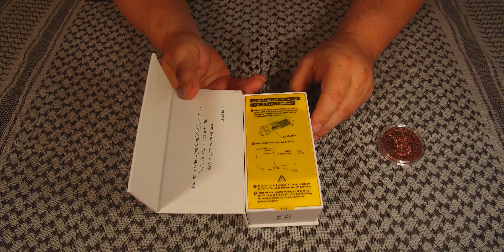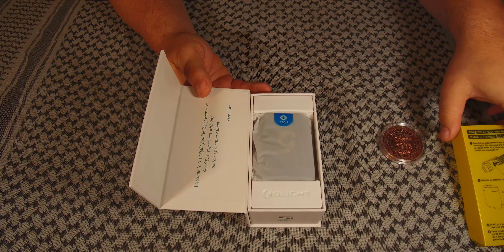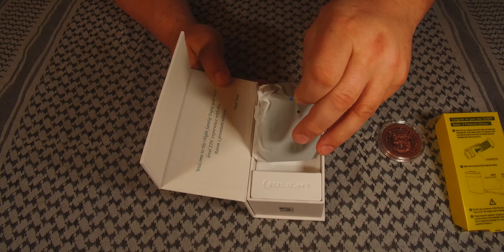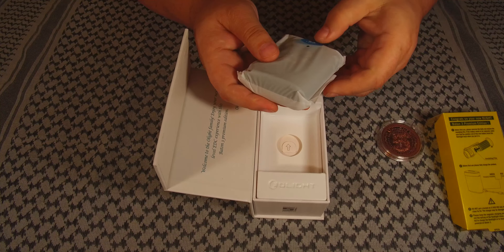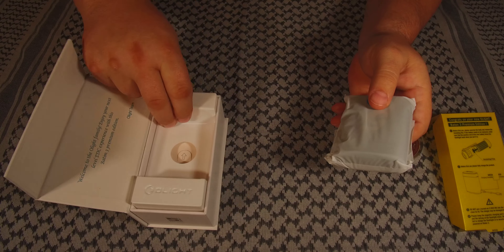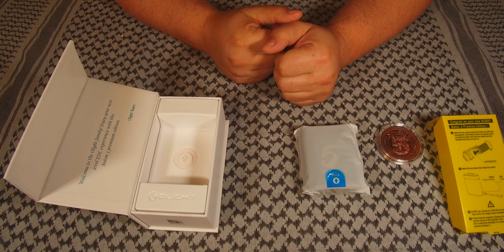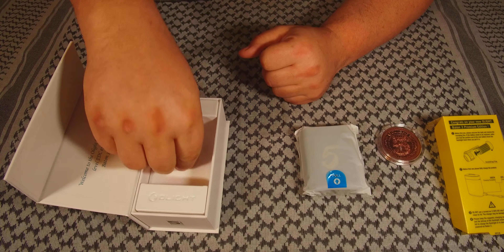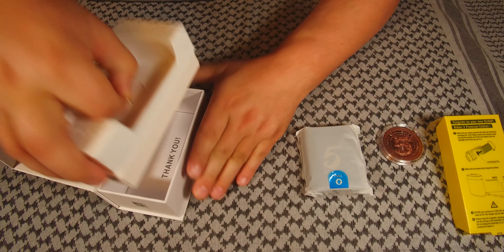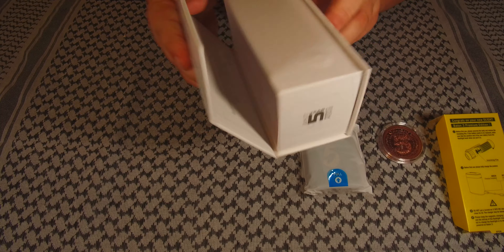I did look at this earlier and put it back in — I just wanted to get it charged. We all know their instructions: we have to pull. This is my first of the premiums with the charging case. I've got other ones, but not this one. So let's take a look at the rest. Probably just comes with the standard stuff. Of course, it's the box — always kind of neat.